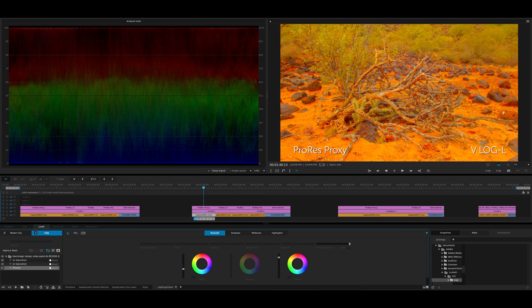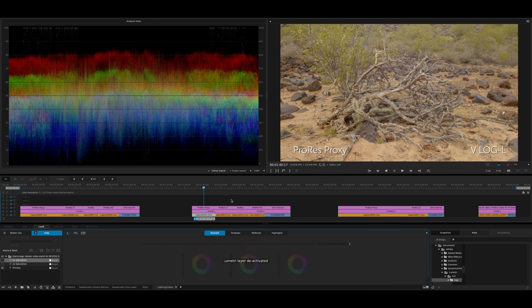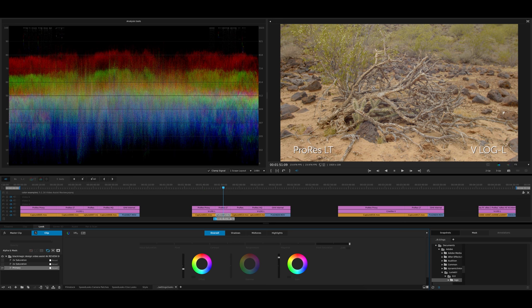This is important for when you're shooting stuff that's not exposed properly. If something is not white-balanced properly, or it was overexposed or underexposed too much or too little, you may be in for some trouble. That's where the flexibility of these higher quality files comes into play.